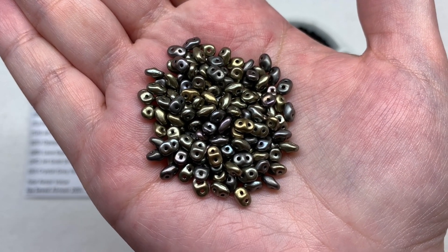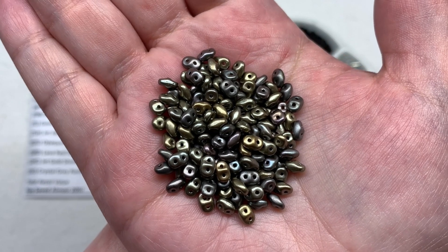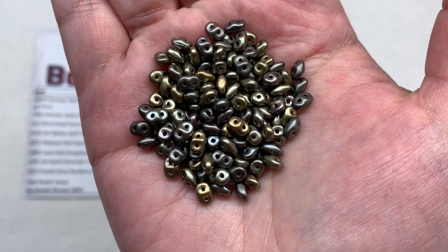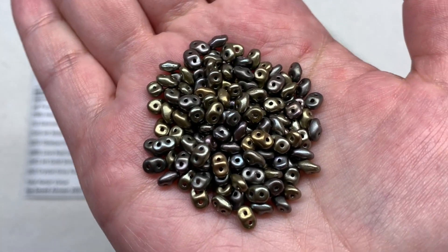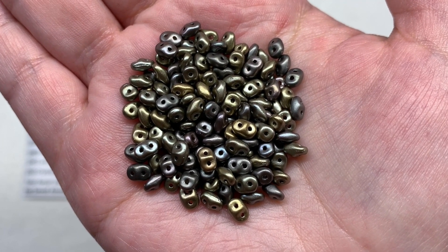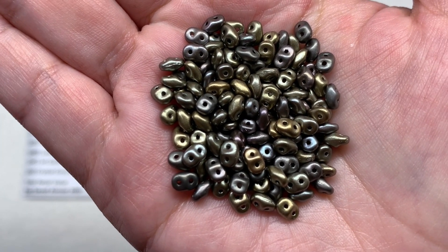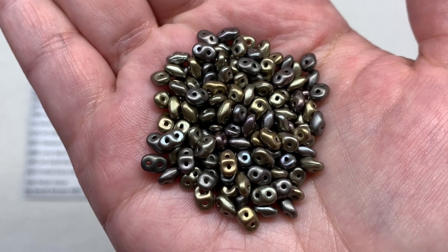Our final two hole selection in the classic Super Duo shape: 12 and a half grams of Crystal Gray Rainbow Super Duos, showing up slightly differently from bead to bead - a great crossover between warmer and cooler tones with deep gray plus some beads having a more golden cast. Even with the single club varieties I find it's still surprising how much you can make with what you receive, and it's also a more affordable way to try out multiple clubs rather than getting larger quantities of one type every single month.